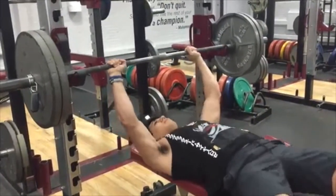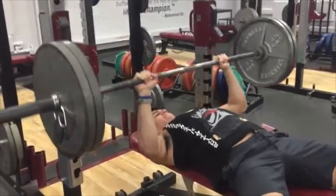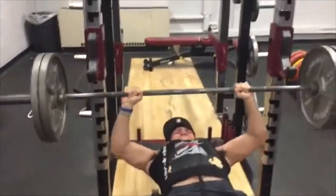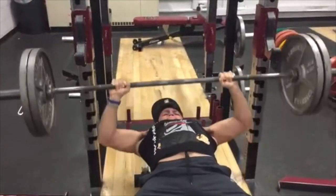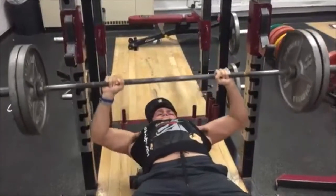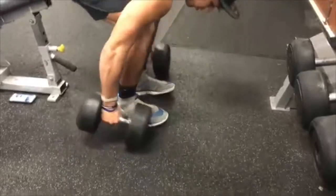This program will require a lot of effort - you're gonna be benching four times a week. Yes, not once, not twice, but four times a week. It's gonna be Monday, Wednesday, Friday, and Saturday. Make sure to write this down because it's gonna be tough.